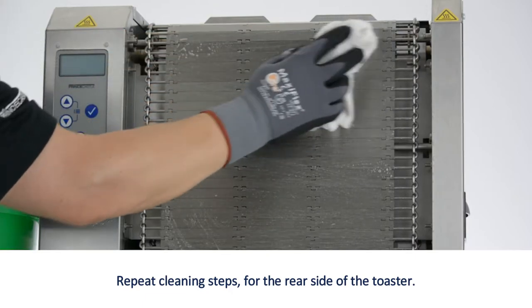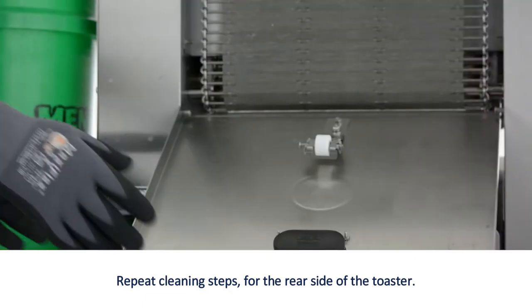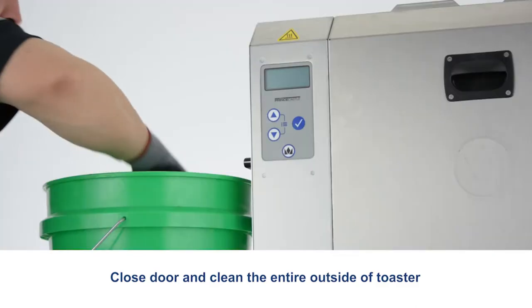Repeat cleaning steps for the rear side of the toaster. Close the door and clean the entire outside of the toaster.